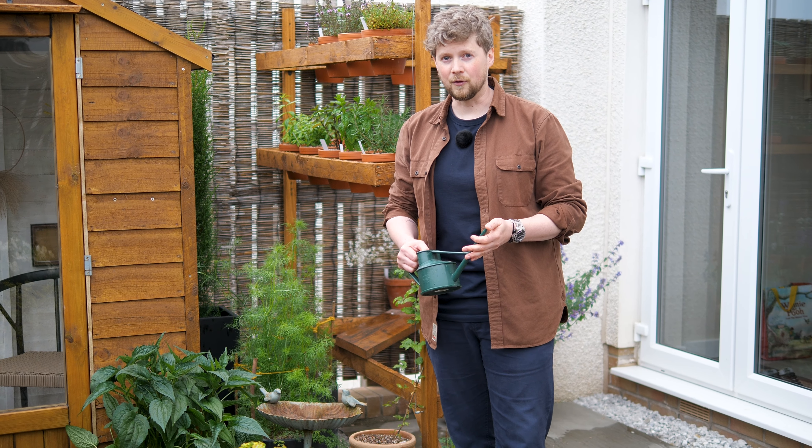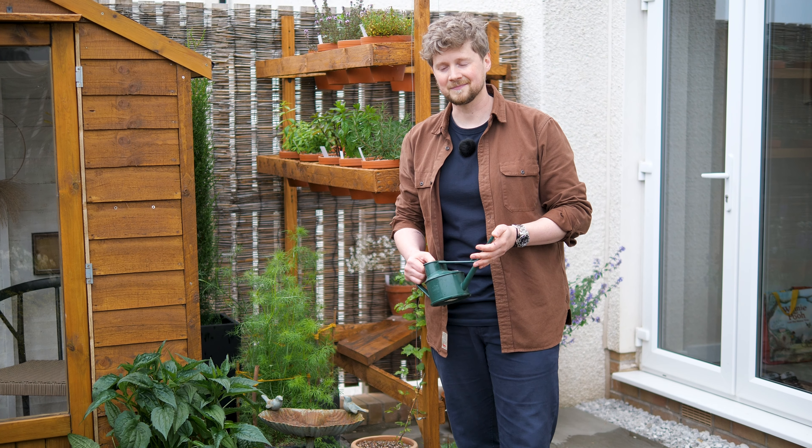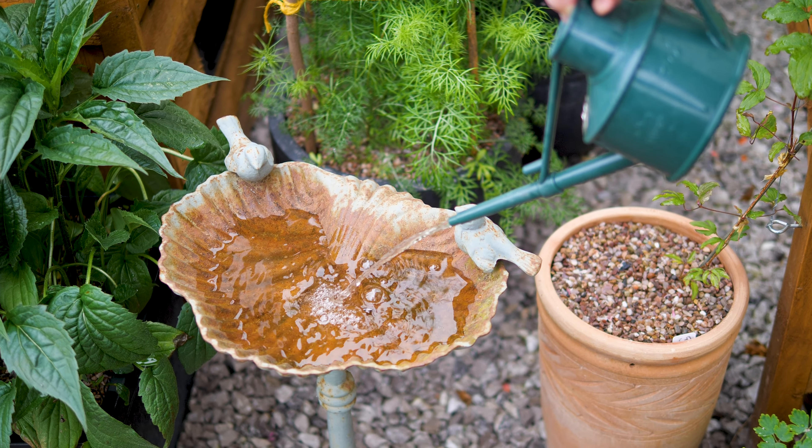Help out in maintaining your wildlife ponds, especially if it's in a sunny location. This one is in quite a sunny location so we often tend to get a bit of an algae build-up, so I'm using a sludge control every so often just to help reduce that.